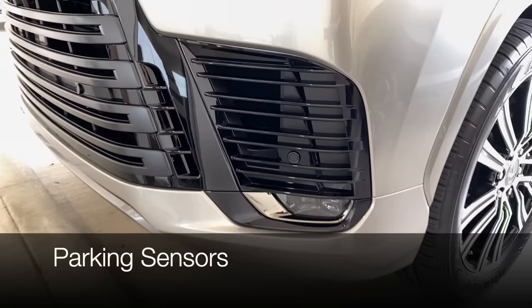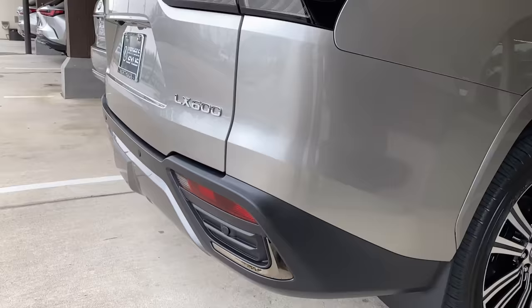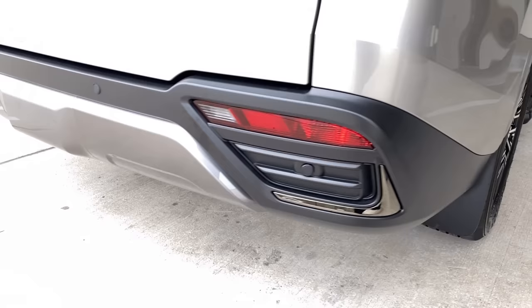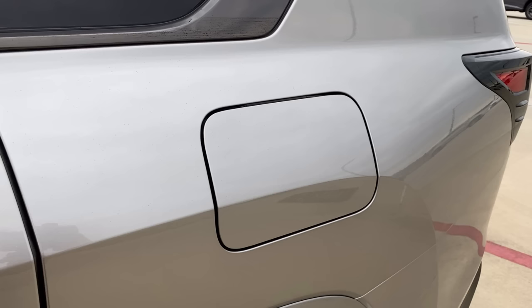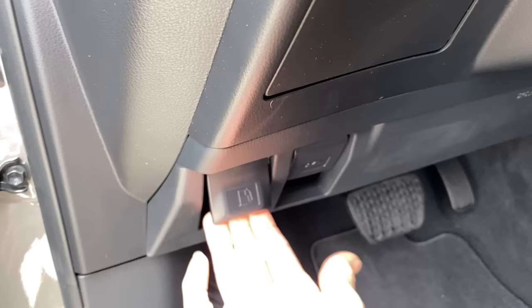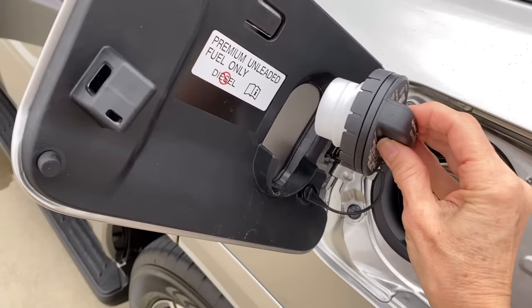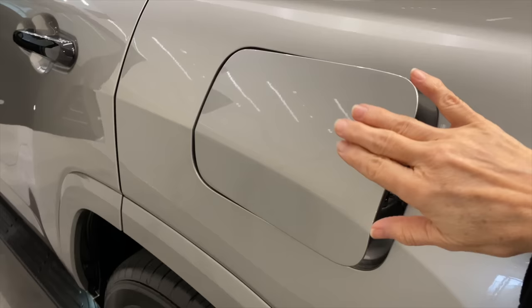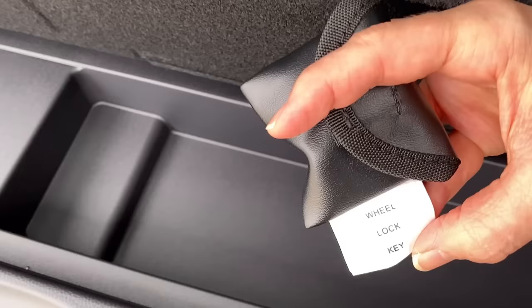Parking sensors are located across the front, integrated into the new grille design, and across the rear bumper — four sensors at the front and four at the back. The fuel door has been relocated to the driver's side and is opened from a manual latch on the lower left of the dash. There's a storage spot for the cap and a wheel lock kit. The wheel lock has a wave-pattern lug nut; the key is stored with the tools in the rear cargo area.